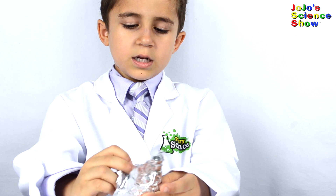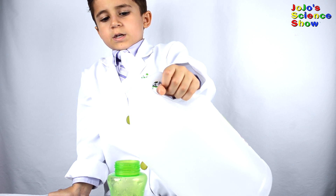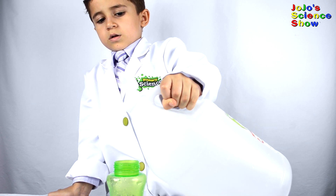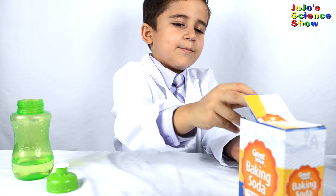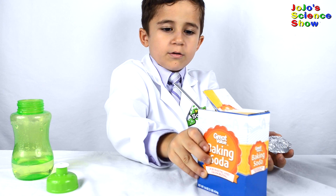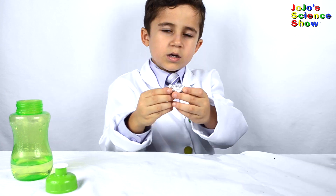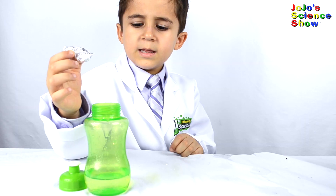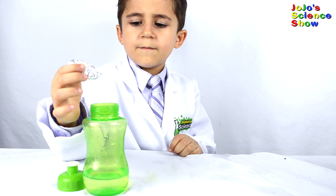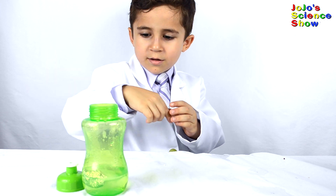Roll the foil into a little cup — I just made a little bolt for the baking soda. Pour some vinegar into your bottle. Now take the baking soda and put it in your little bolt. Cover the bolt on top so the baking soda only escapes when you shake the bottle. You leave a little opening in the foil and carefully drop it in.